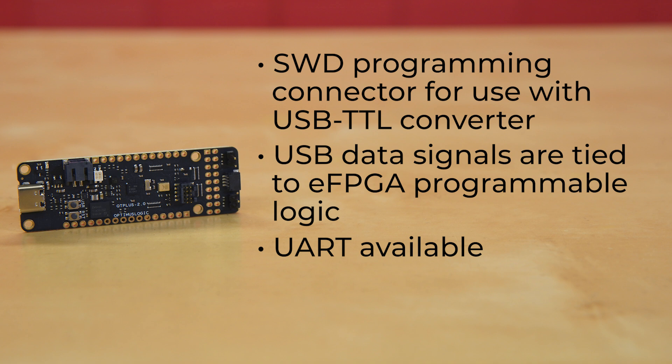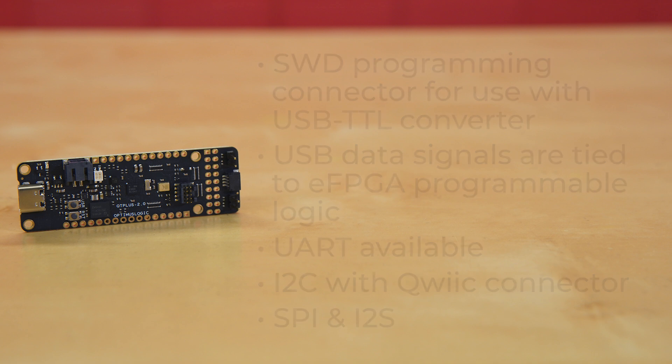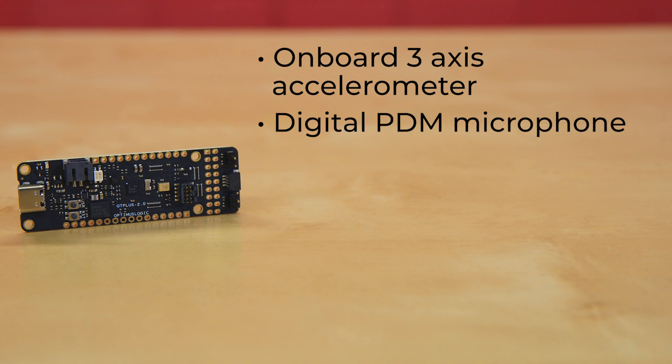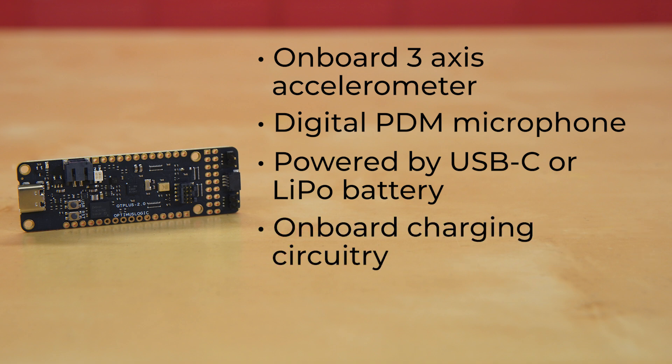UART is available via the IO headers, with I2C available via the IO headers or the Quick Connector. It also offers SPI and I2S communication. This board also has an onboard three-axis accelerometer, plus a digital PDM microphone with wake-on-sound. It can be powered through its USB-C connector or with a LiPo battery, and that battery can be charged through the board thanks to its onboard charging circuitry.